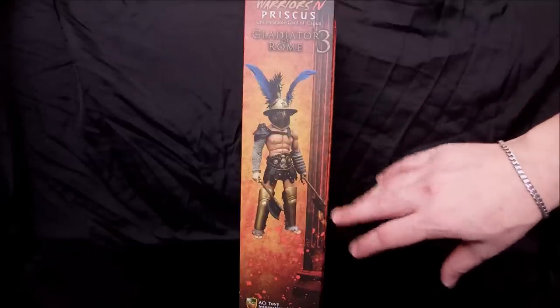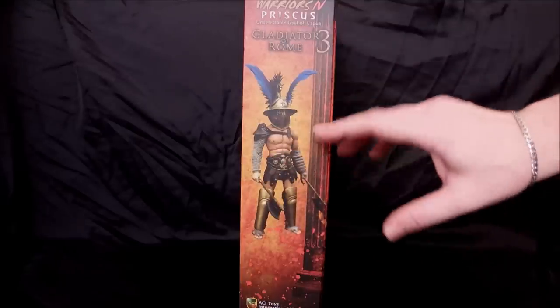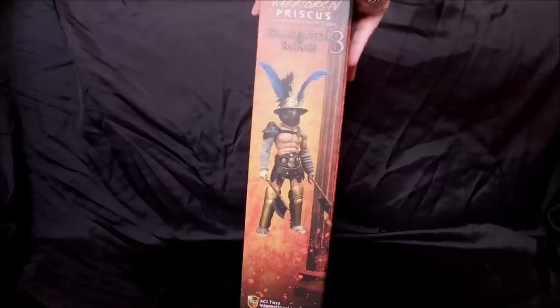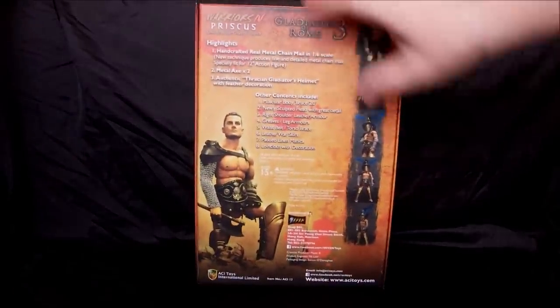In this limited version, the arm and leg wraps are going to be cleaner, the armor pieces are going to be a different color - silver - and he comes with a cape, because this is what he would wear parading through the streets of Rome before going into the Colosseum.